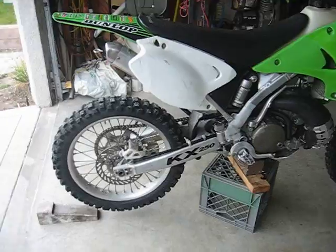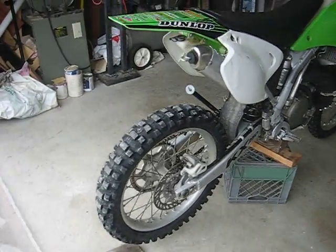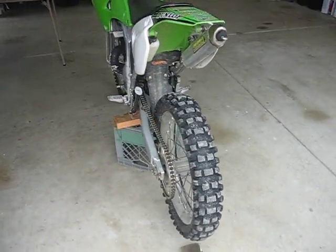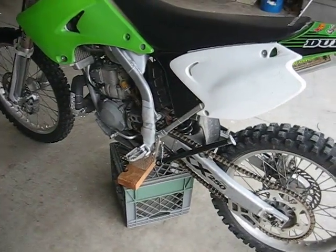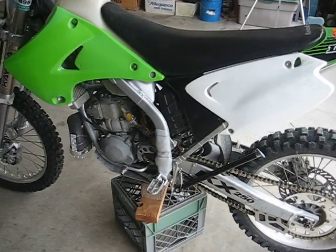Now this is a KYB shock, so some of you may say you've got an orange bike, a red bike, an older white bike, a blue bike, a yellow bike, whatever you may have. Fear not, because they're all very, very similar.